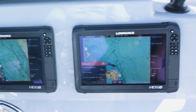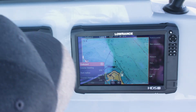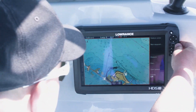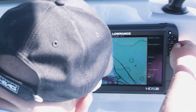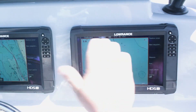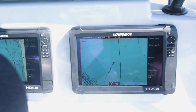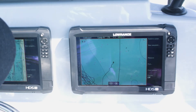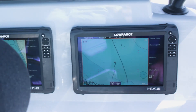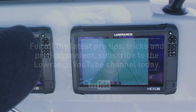I didn't make these changes very big — you can make them as big as you need to troll that bait properly. If I zoom in on my screen you can see where we're making these little course changes, just kind of zigzagging a little bit. Depending on the way the water's pushing and what kind of waves you might have, it gives those baits a different action in the water. The fish you're looking for are going to respond to those different actions, and that's what's going to get you the hookup.